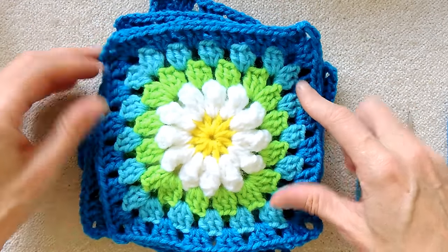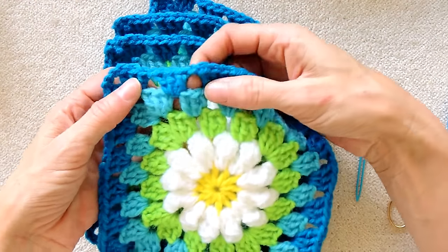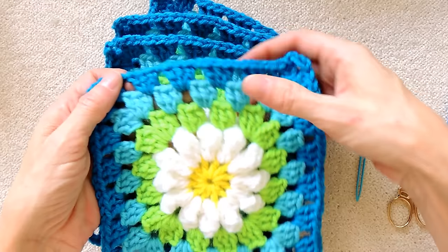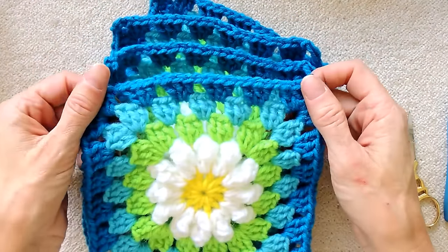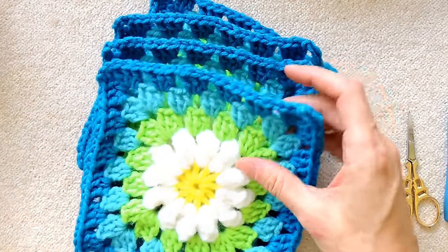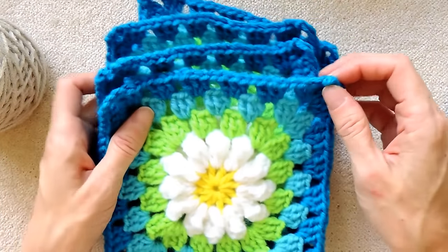We are going to be joining our daisy squares, which is the same as any regular granny square, the clusters of three with the chain one in between. This is how we're going to join it. We're going to join as you go for the last round. For the last round, I'm going to be using this oatmeal color. Let's get started.